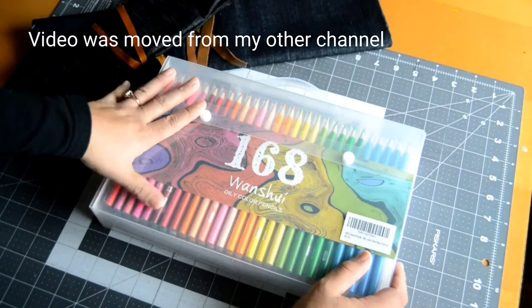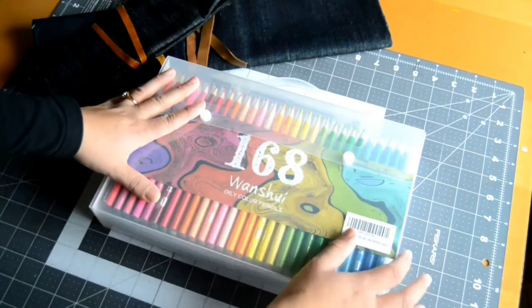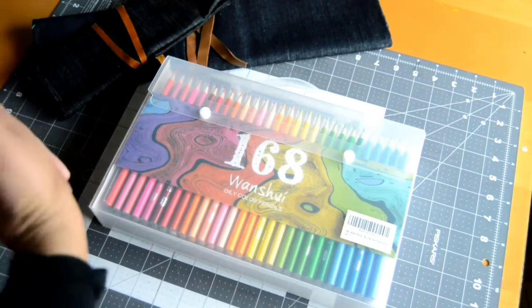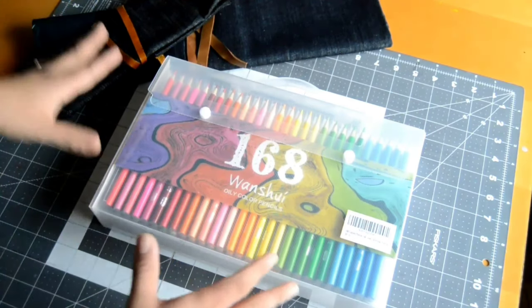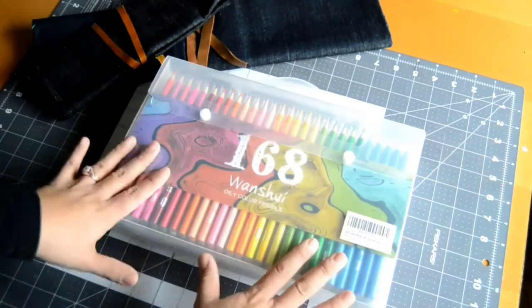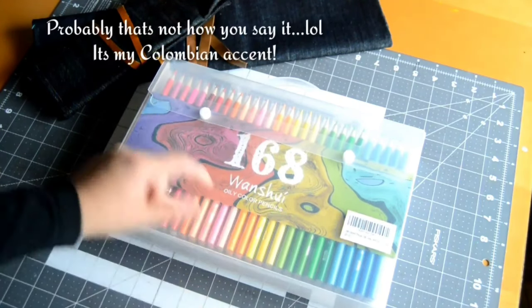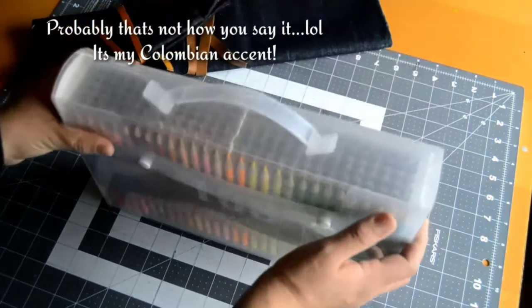I got this from my mom as a Christmas present. The story behind it is I used to have Faber-Castell when I was with her, then I moved out several years ago. I asked her for the colors but she couldn't find them, so she bought me this. I've never heard of this brand — it's called Washi — and there are 168 colors, which sounds promising.